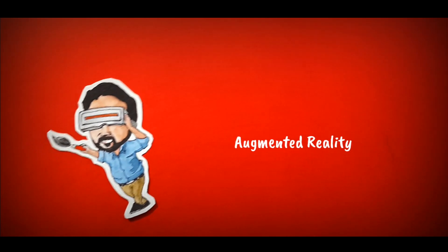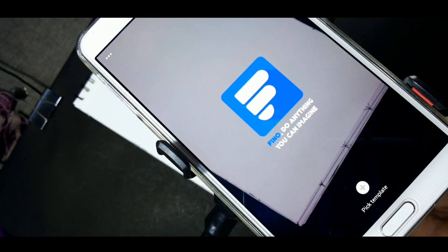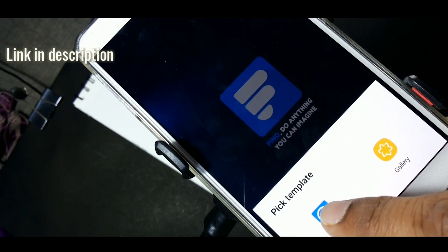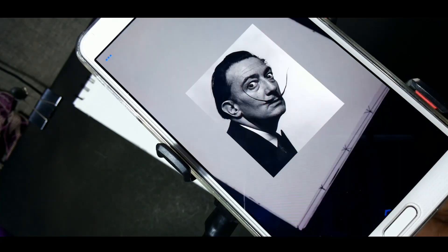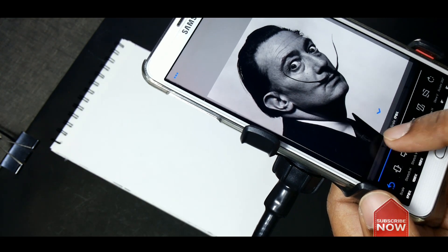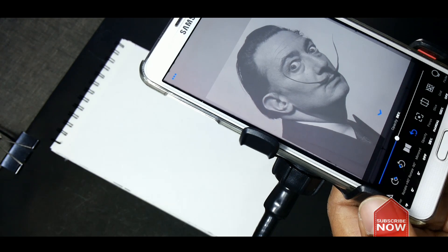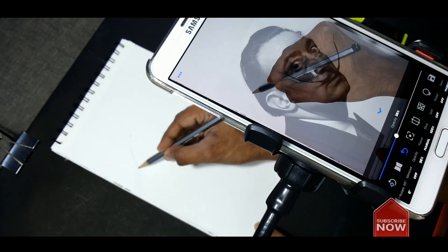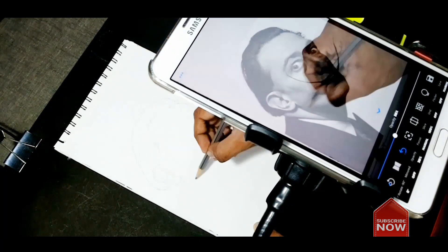The second method is augmented reality drawing. I use an app called Fino. Click 'Add Template' and select the reference image from the gallery. You should adjust the size, opacity, and focus before starting to draw. It will show the reference photo overlaid on the drawing sheet — you just have to draw over it, looking at the front screen.